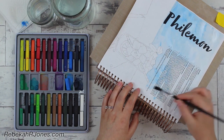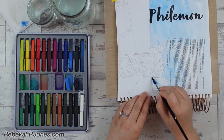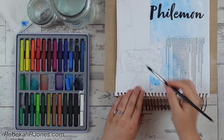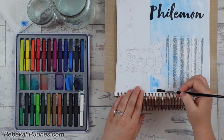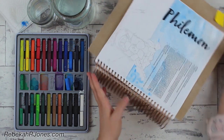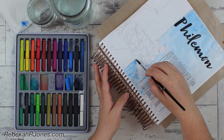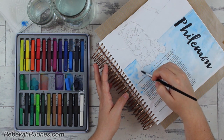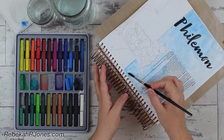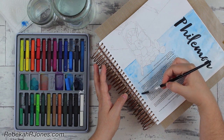So in Philemon, it starts out right at the beginning. It says: 'Paul, a prisoner of Christ Jesus, and Timothy, our brother.' I should mention I have a review of this Bible, so if you're wondering which translation I'm reading, I'm reading right out of here since I've got this Bible in front of me while recording. It says: 'Paul, a prisoner of Christ Jesus, and Timothy, our brother, to Philemon, our dear friend and co-worker, to Apphia, our sister, to Archippus, our fellow soldier, and to the church that meets in your home. Grace to you and peace from God our Father and the Lord Jesus Christ.'